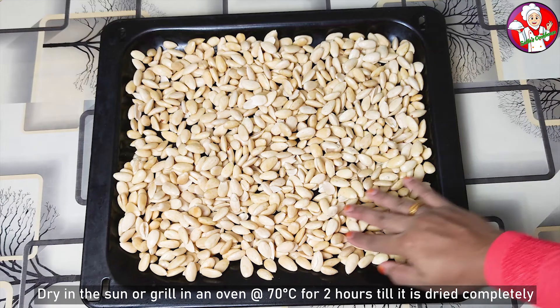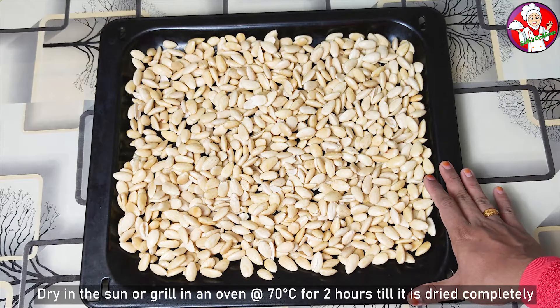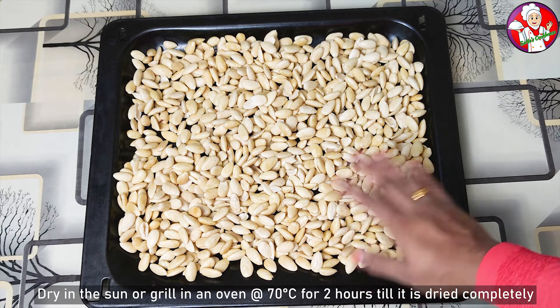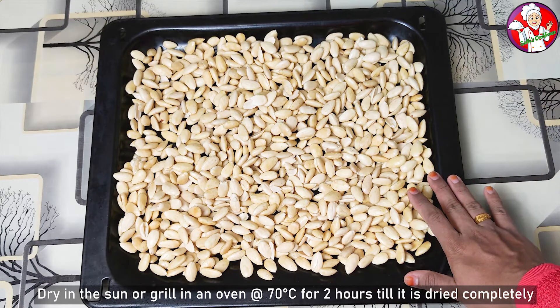Hello! Welcome to Suna's Cookhouse! In this video, I will show you how to make almond flour. I don't know how to put almond flour on the floor.